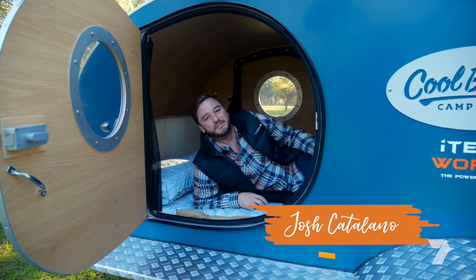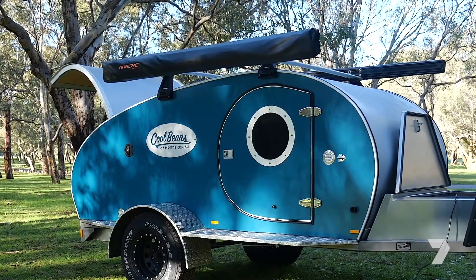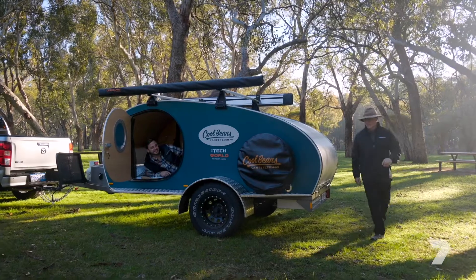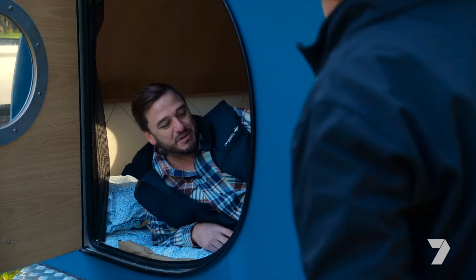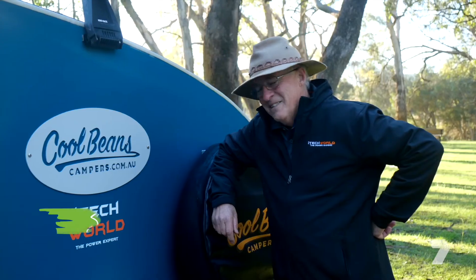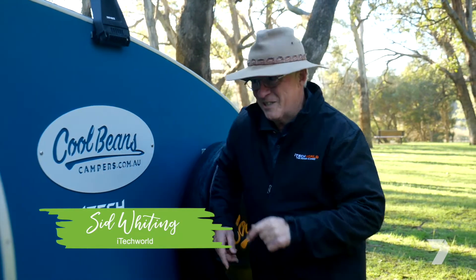Good morning! Another beautiful night in my Cool Beans camper. When your setup's as good as this, you don't want to be worrying about flat batteries. Josh, what are you doing here? Well, I'm actually looking for the battery system. I don't think you're going to find it in the bedroom — it's in the hatch up front. Let me show you. Come on.